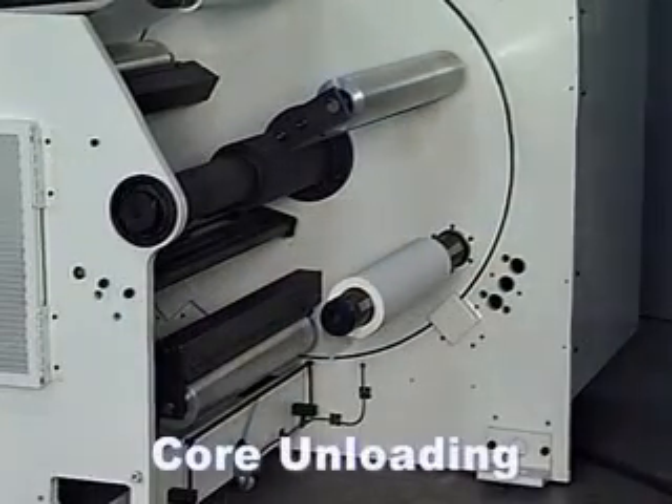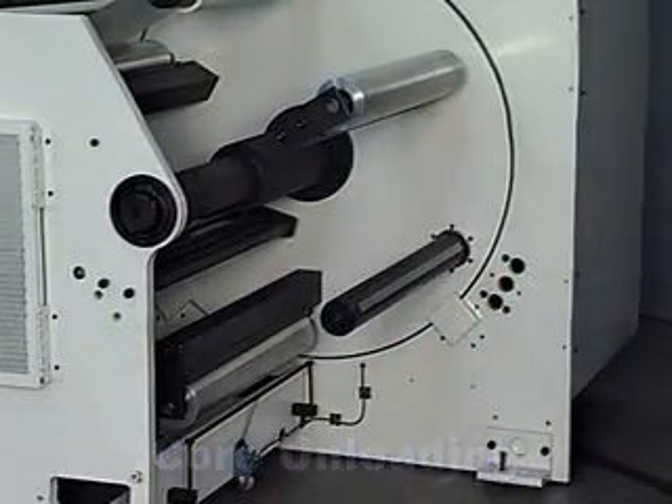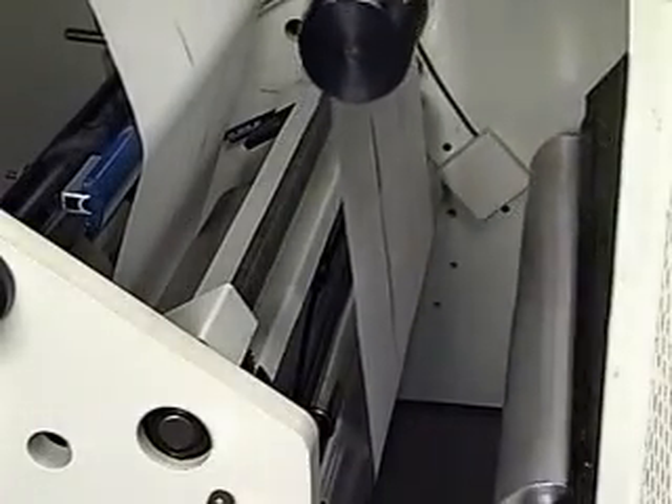From the same position that the empty cores are loaded, the finished rolls are unloaded. At the time of the splice transfer, the web comes to a complete stop. The knife fires through the web against the backing bar, while at the same time pushing the new leading edge of the web onto the prepped spindle. The new roll is then indexed into its running position.